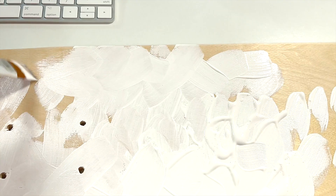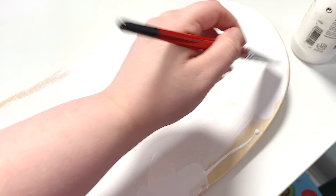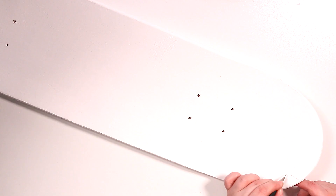I'm using gesso to prime the surface so we have a lovely texture to draw on and eventually paint on with the pens. Here it is all primed and ready — I did about three or four coats and it is looking pretty nice.